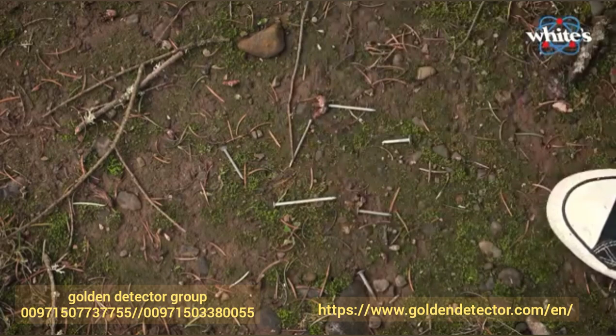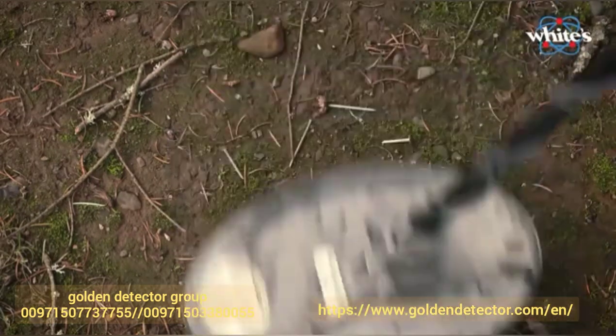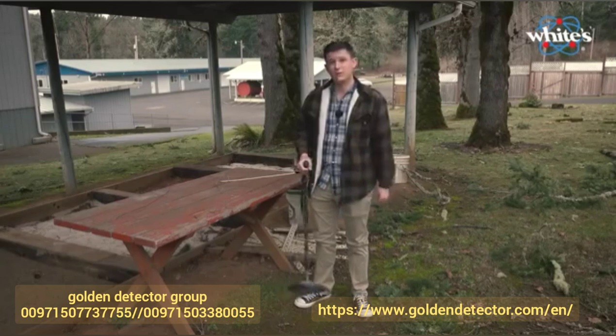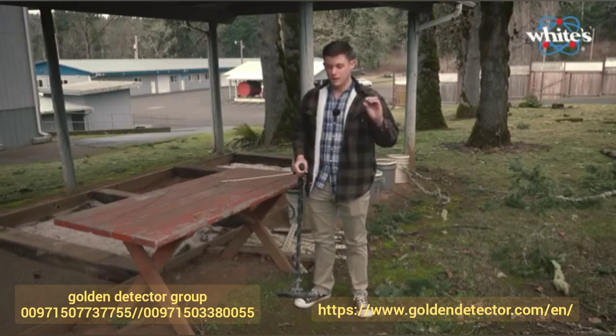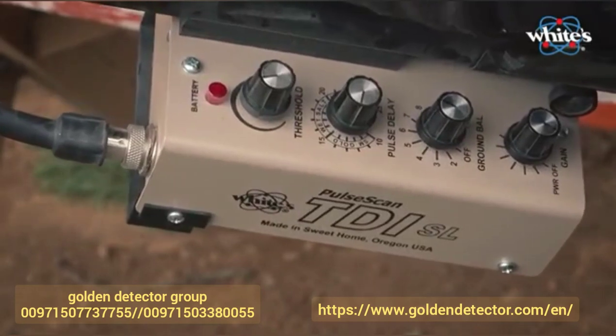I'll take the nickel out — no response from the nails at all. So that's it. If you're looking for gold or other low conductors in heavy iron where the ground is really bad, give the TDI a shot.